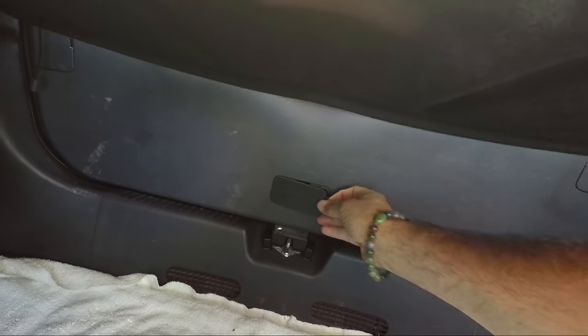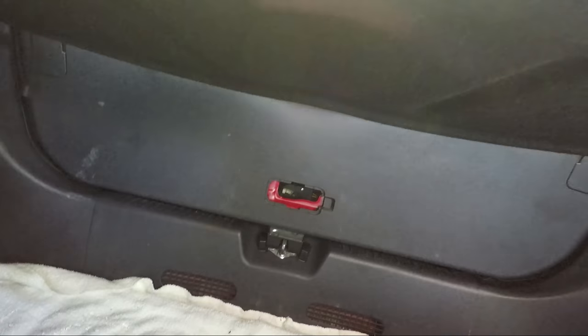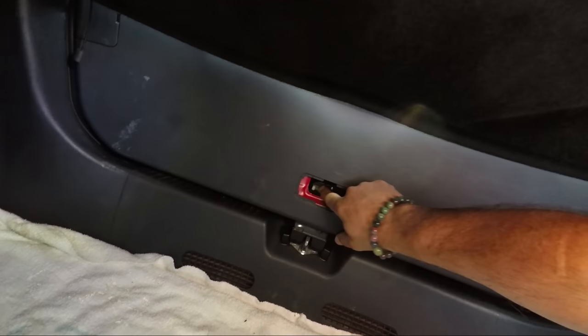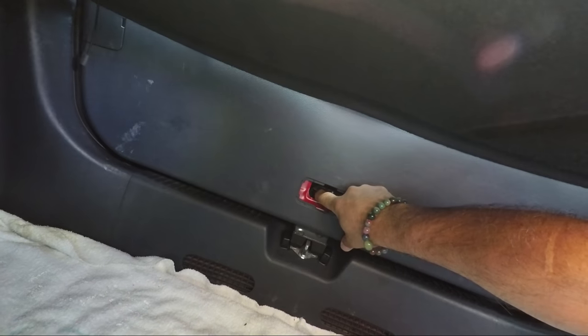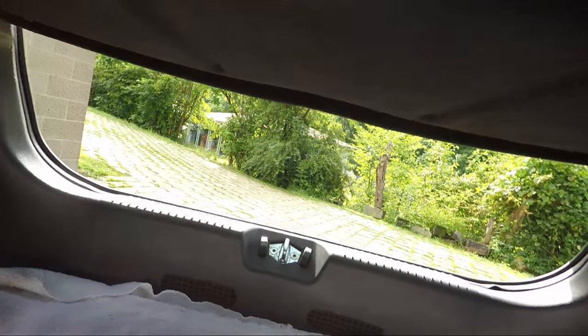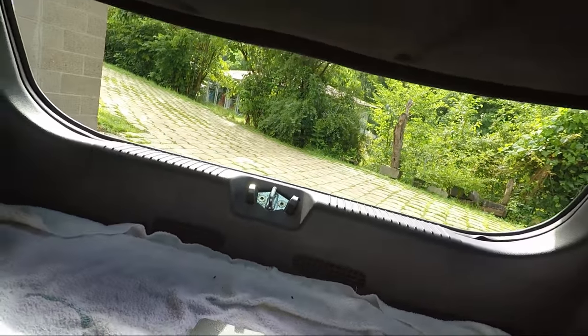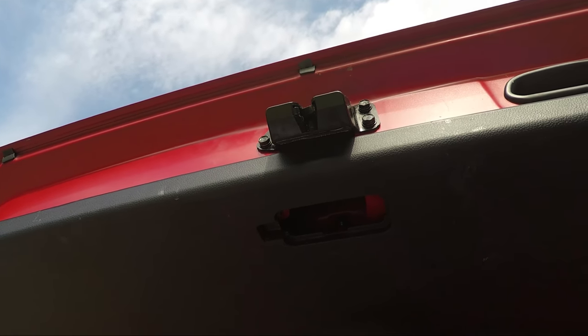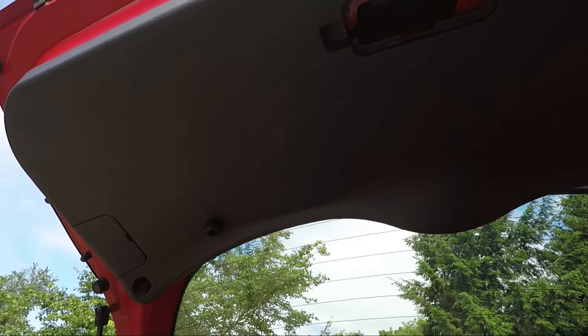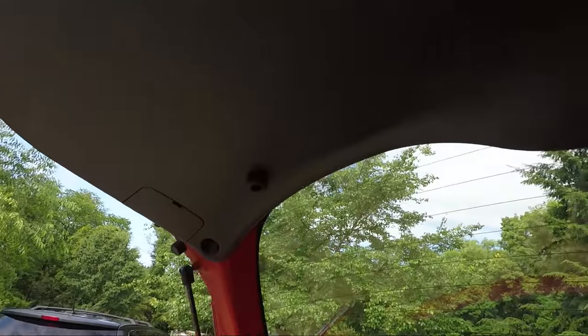There's a cover here and a little lever — it's the emergency hatch release. Push it up so it stays open so you can get to the outside. Now with the hatch open, we're gonna proceed with the repair.